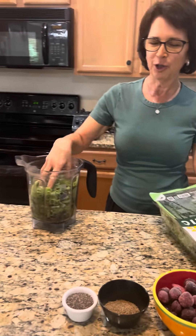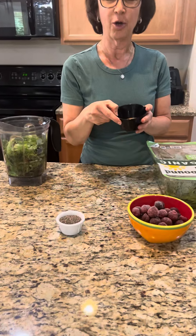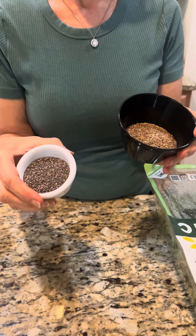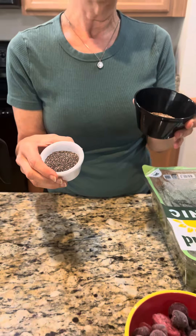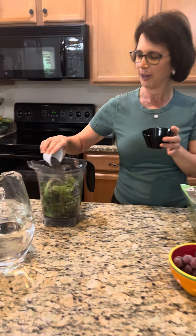Then add a quarter cup of flax seeds and a quarter cup of chia seeds. You can also use just a half cup of flax seeds or just a half cup of chia seeds, but I like to mix the two together. Adding chia seeds makes the smoothie thicker, which I really like. So I'm going to pour them in here.